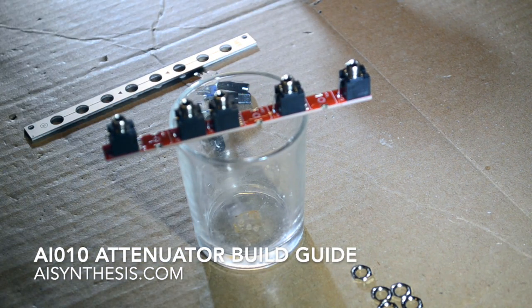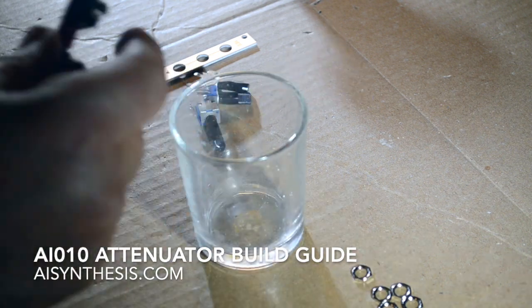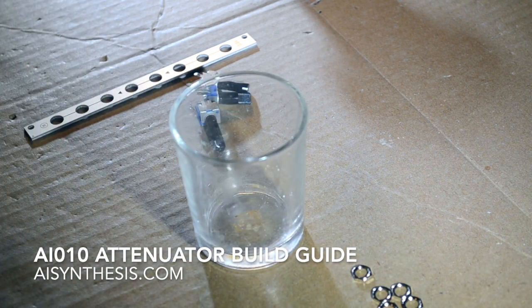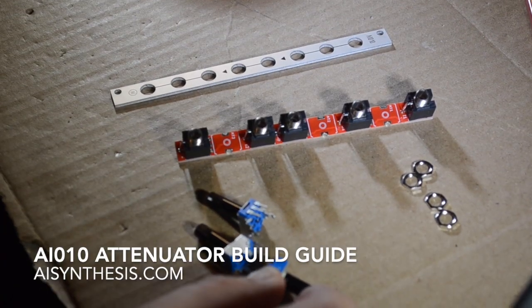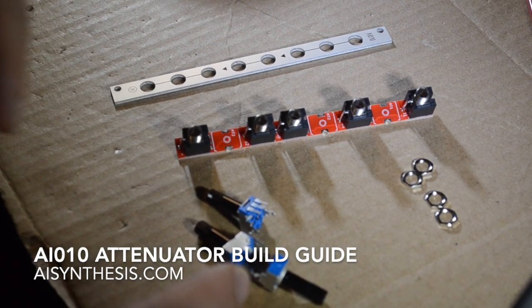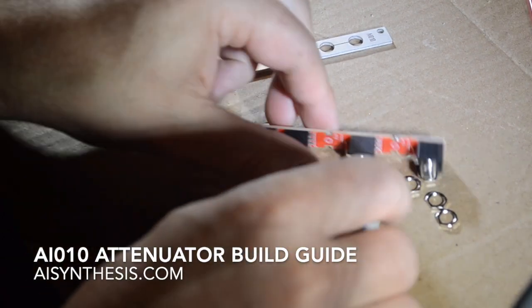Watch me take this right out of frame like an idiot — there it goes. Okay, now I've got all the ground pins in place, and gravity did the work of making sure they're nice and flush to the PCB.